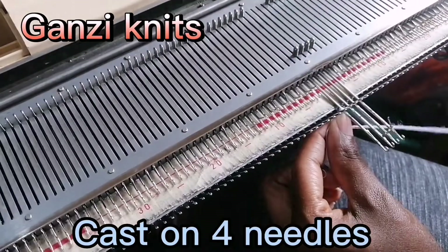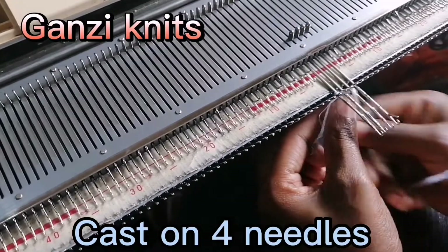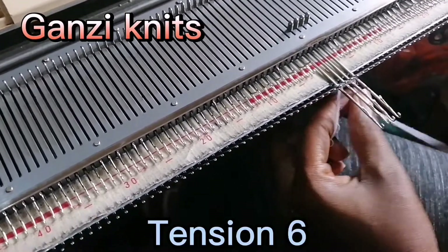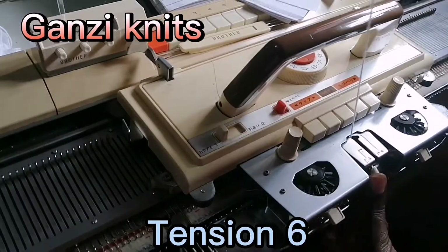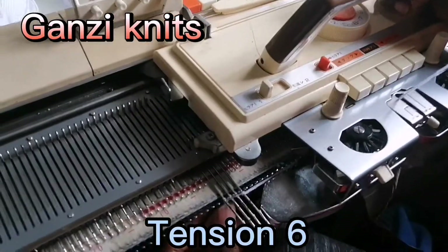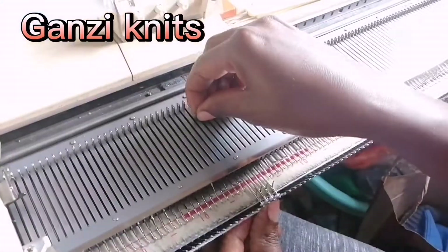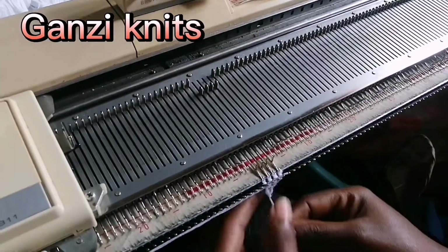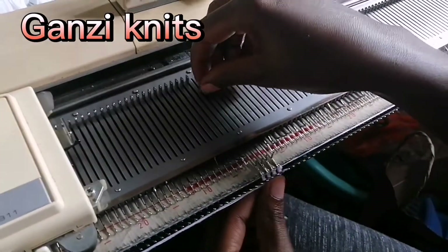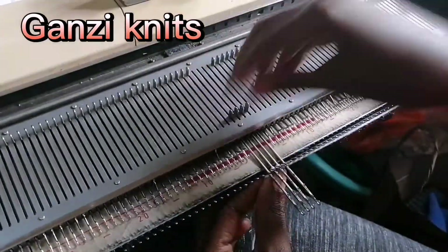Pull out four needles and then cast on with the e-wrap method. We're going to knit with tension six. Knit one row, pull them out, knit, pull them out — we are pulling them out until we have enough to put our weights on.